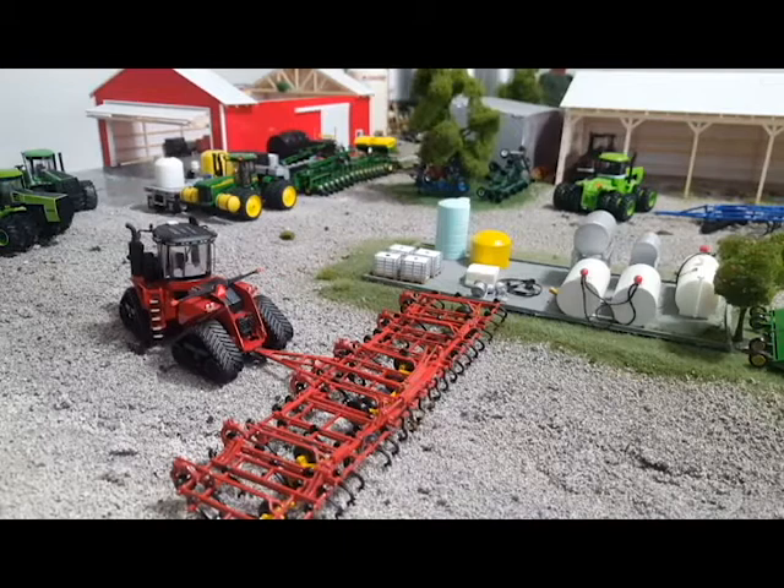I would have never had this huge planter sitting back here on my model farm two years ago — wouldn't have done it. But I've seen some of you guys doing it and heard you say, hey, why don't you do a really big planter or something like that. You guys have kind of pushed me in a new direction and pushed me forward. I appreciate that. Hope you have a great night and a great weekend. Thanks for watching.